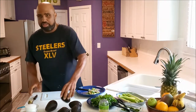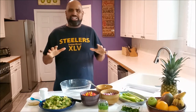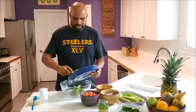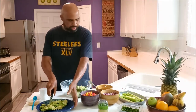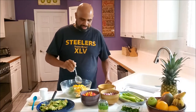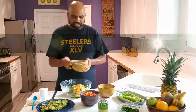It also helps if you put on some of your favorite music — it makes cooking enjoyable. Now that we got everything all chopped up, it's time to put it all together. We have the avocado here — I like mine chunky, so we put a nice amount in. Here we got the mangoes — pour that all in there. Then we got the sweetness of the mango to balance out against the hot fire of the habanero. Then we put in our red onions.